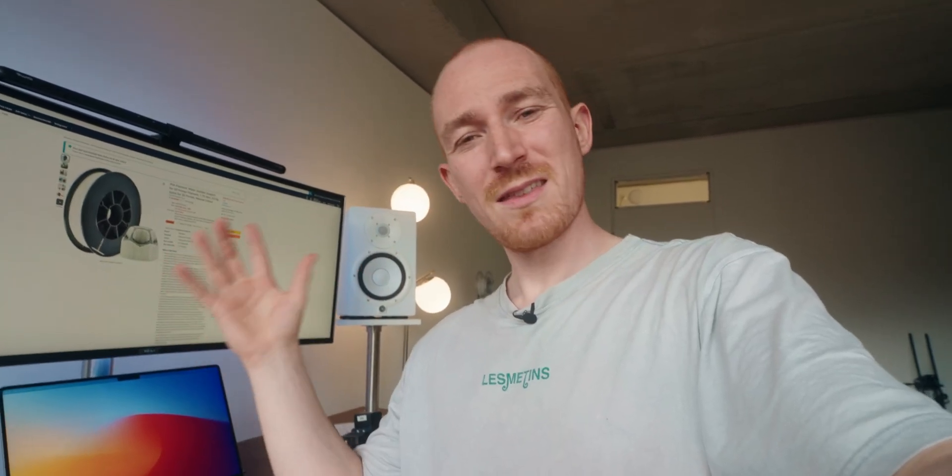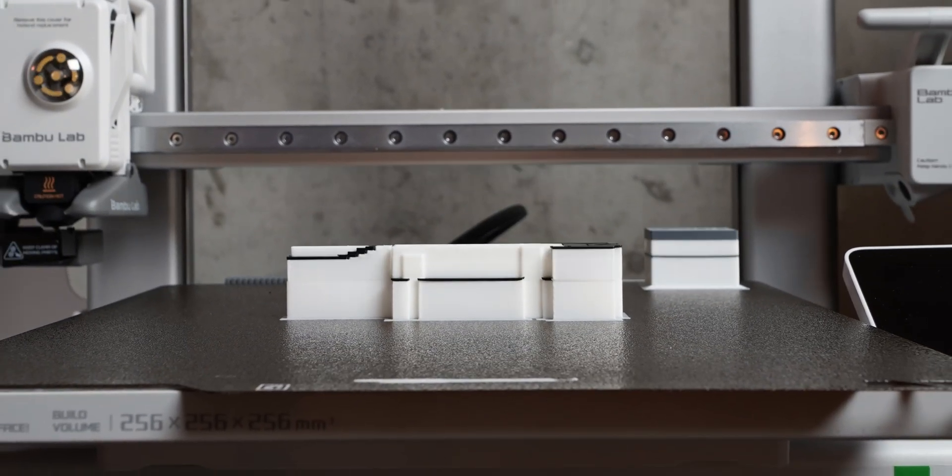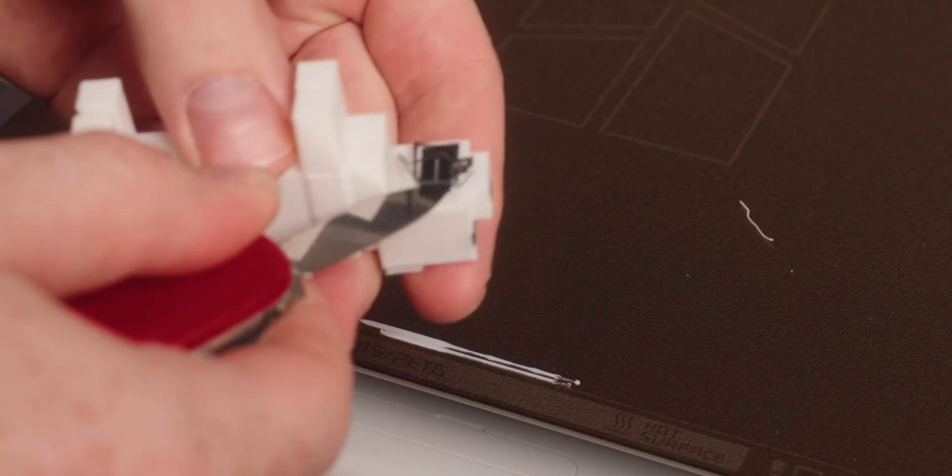But if you use your filament changer to have the support in a fully different filament that doesn't stick to PLA at all, your supports come off so much better and easier. There are special support filaments that come off really easily or are even water-soluble. Another somewhat easier way is to use filaments that don't stick to each other — for example, PLA and PETG. You can use PETG as support and PLA for the main body, or the other way around, and they really don't like to stick to each other, so it's really nice to peel off the supports.